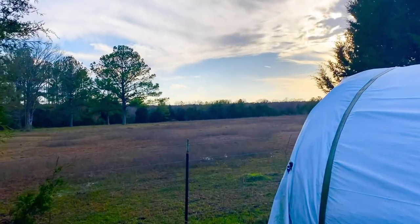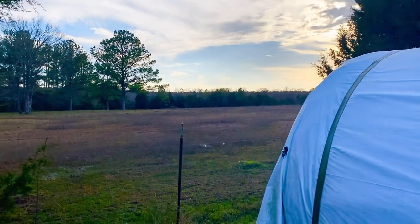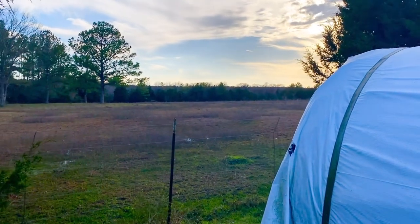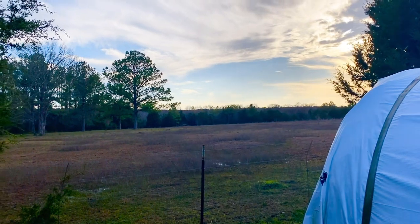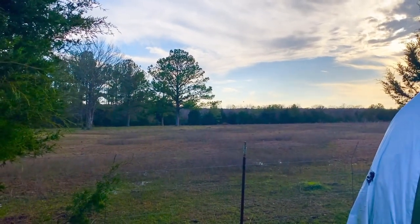I just wanted to swing by and say hi. Look at that beautiful country out there, that beautiful sky God's blessed us with. Just remember, go out and share a blessing with somebody. God blessed each and every one of us, even if we don't realize it. God bless and see you later. Bye bye.